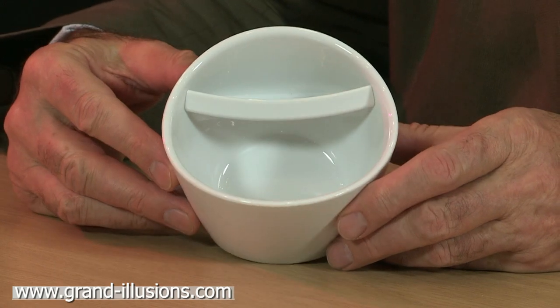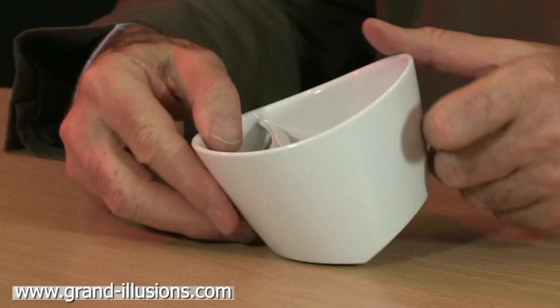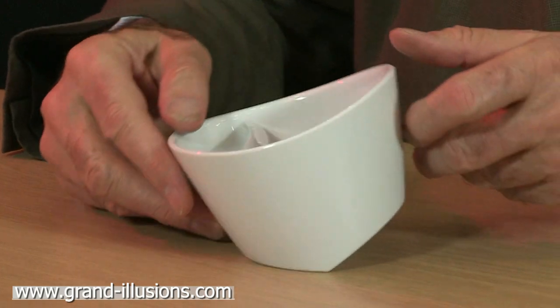The curious feature is — it looks like a shaving mug actually — is that the bottom has got two levels, two planes here, and it rocks back and forth from this side to this side with a very good purpose.